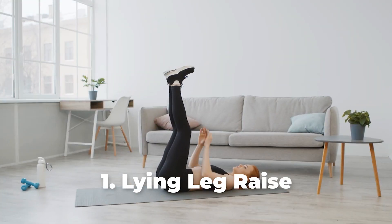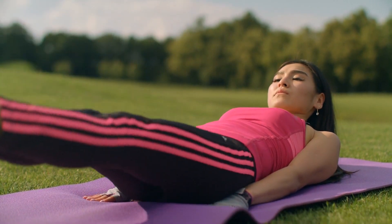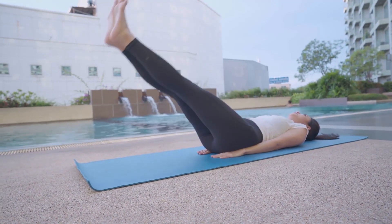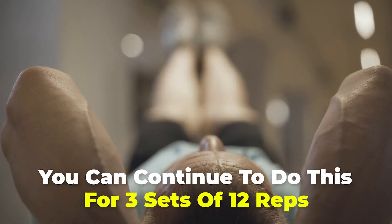Number 1: Lying Leg Raise. Start by lying on a mat and then place your thumbs under your hips while your palms are flat on the floor. Lift your feet off the floor a little and look up at the ceiling while engaging your core. Raise both legs to 90 degrees and then slowly bring them back down. Before touching the floor, raise your legs up again and continue to do this for 3 sets of 12 reps.